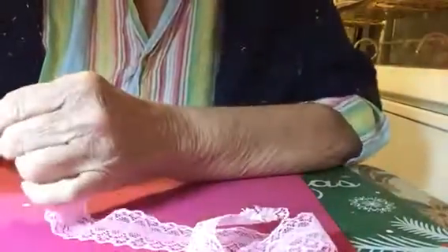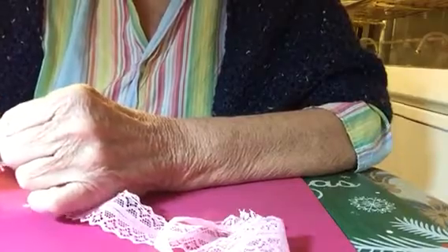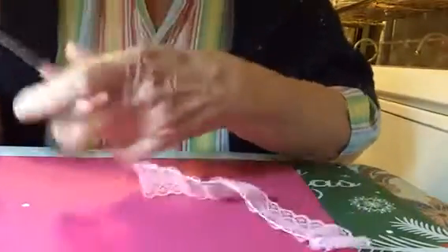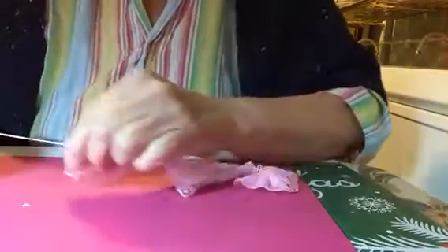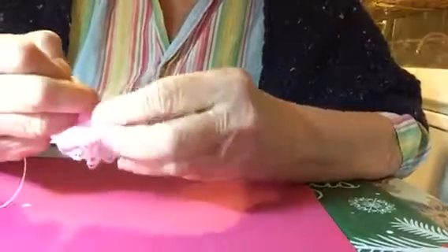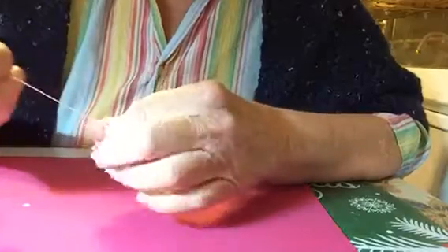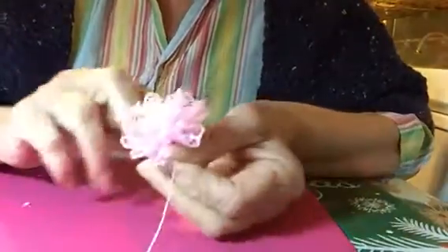All I did was a running stitch all the way down - that's all the sewing you have to do. And then just pull it all the way down. And pull it all the way down.